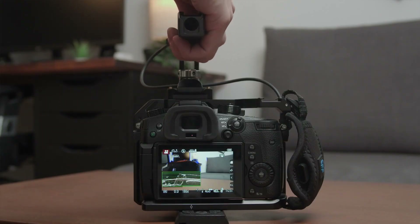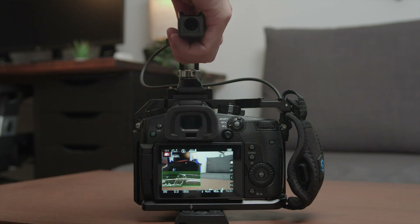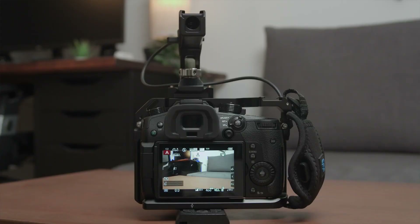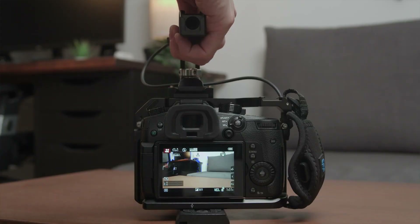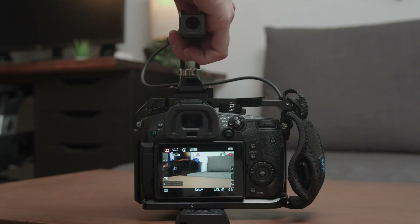A rubber cover would be great. When you are in video recording mode, pressing the red button starts and stops the recording without any issues or delay at all. When you are in photo mode — let's say on the GH5 — pressing the red button will start recording a video as well, not a photo. Just something to keep in mind.